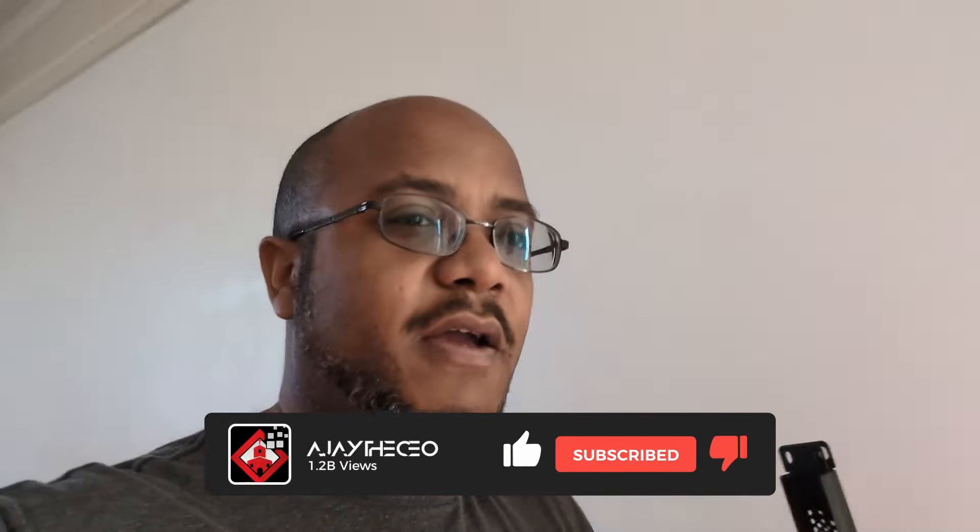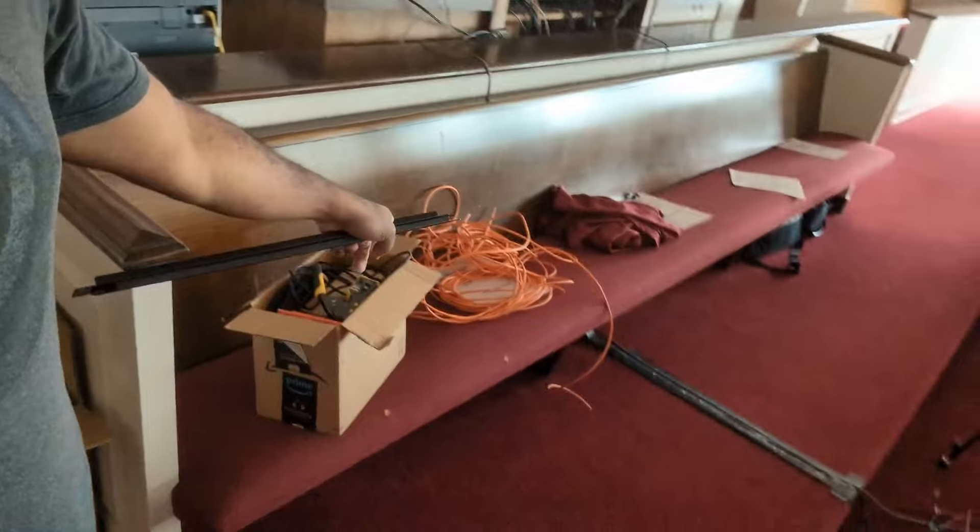Hey, good morning folks, AJ here. We are back for day two and still having a little bit of an issue with the shipping company that's supposed to be bringing the digital wall here. I got in touch with LED Nation — I'm waiting for a call from them because they're reaching out to find out why they missed the date. We have our plates here that we're going to put in place. I've brought some extra cable to connect the ATEM and all the other stuff up here, and I overnighted the fiber optic HDMI cable.